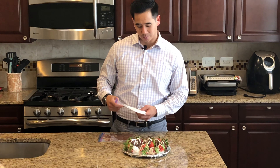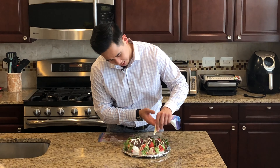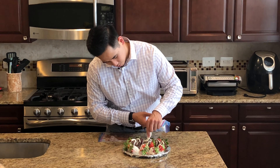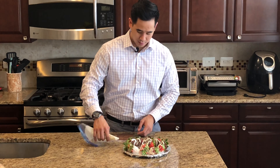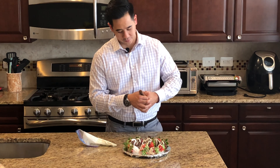All right, so once you get all your strawberries covered, you're going to take the leftover chocolate and put it in these Ziploc bags and just cut the corners off so you can draw a little bit on these strawberries and make it look a little nicer. Just take it back and forth on some of these strawberries like that. You have a nice little design. I like to alternate the colors, so I'll take the milk chocolate over the white strawberries.